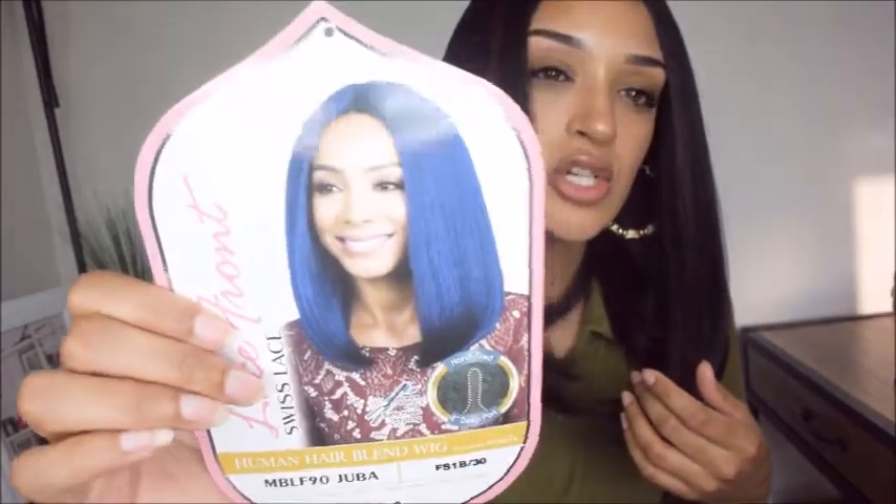The model is rocking NIV Blue, which I actually wanted to try out, but because it didn't come with any dark roots I decided against it, so I just stuck to my regular 1B/30. I'm super, super in love with this wig.